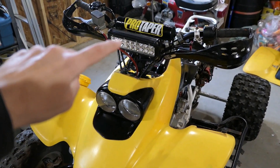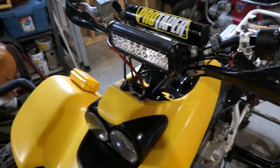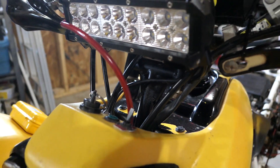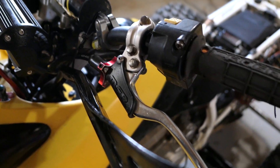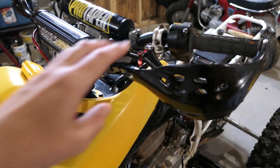I have the plus two anti-vibe stem and a little light bar along with the Pro Taper bars. There's a rubber bushing right here too and it really helps with the comfort. I also have the MSR Easy-Pull clutch lever along with the vintage UFO brush guards.